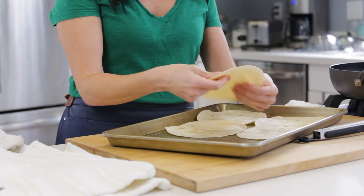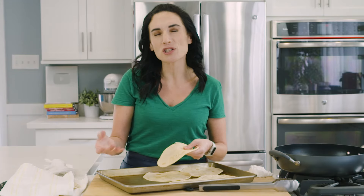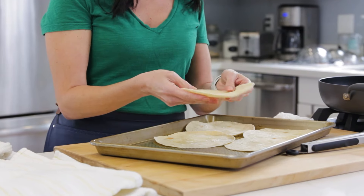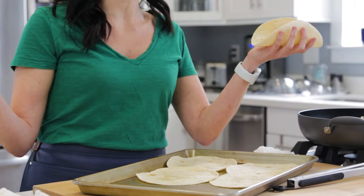Whether you use the stove, the microwave, or your oven, the reason to heat your tortillas is that straight out of the package they don't really taste that great. And heating them up makes them pliable so you can really stuff them for taco night. Make sure to check the links right below this video for a lot of taco recipes and the Taco Tuesday Cookbook. See you next time.